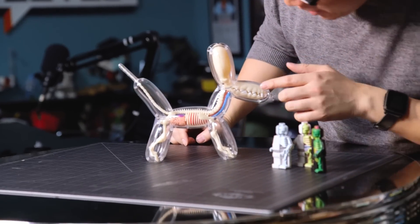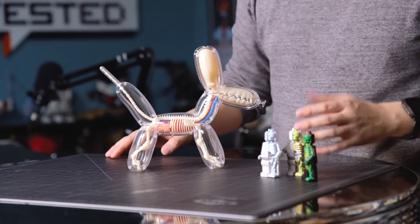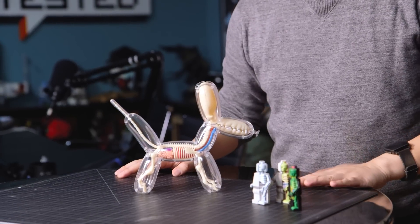All right, so there you have it — the balloon dog anatomy from Jason Franey. It looks so cool. You've got the skeleton, the intestines, lungs, and there's actually a heart in there. The tail — I feel like half vet, half circus clown putting together the anatomy of a balloon dog. It's a wonderful little kit from FameMaster and Jason Franey. You guys should check it out, and I hope he does more of these because I love his designs. I can't afford the one-of-a-kind ones, so the kits are a great way to go. We'll be back next week with another show and tell. Until then, I'm Norm from Tested — we'll see you next time!